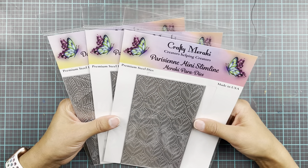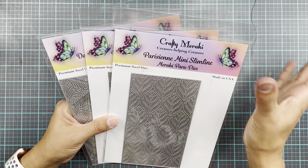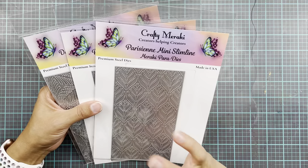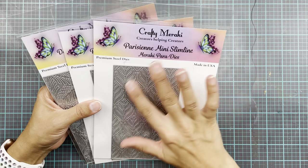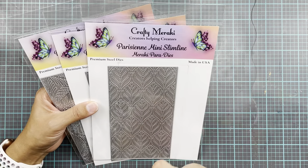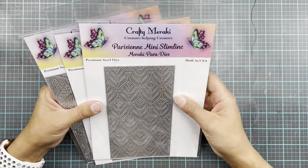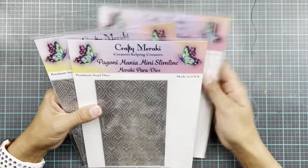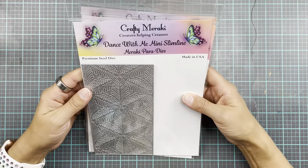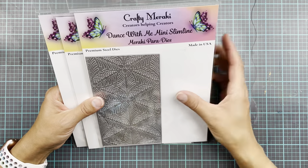Hi everyone and welcome back to the Crafty Meraki YouTube channel. It's Erika with you today. And today I thought I'd talk about the mini slimline paradise — so the Meraki paradise, if you want to be super specific. So here in my house I've got the Parisienne, the Pagoni, and the Dance With Me. I really love the pattern on this one — super, super gorgeous.